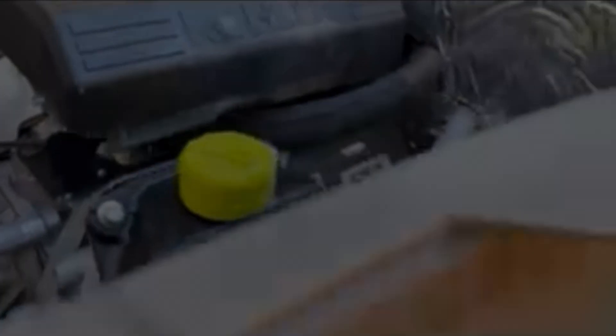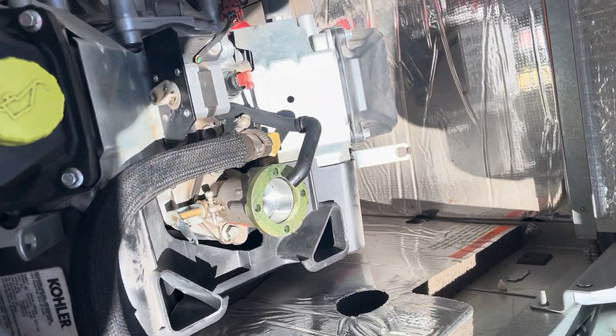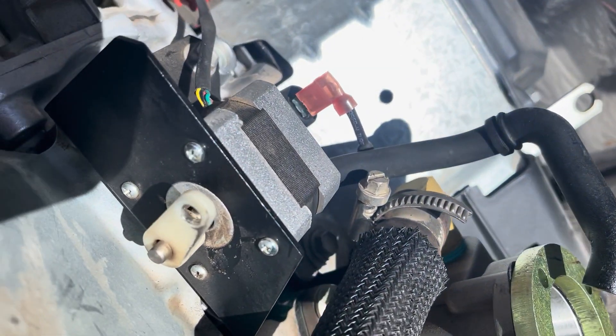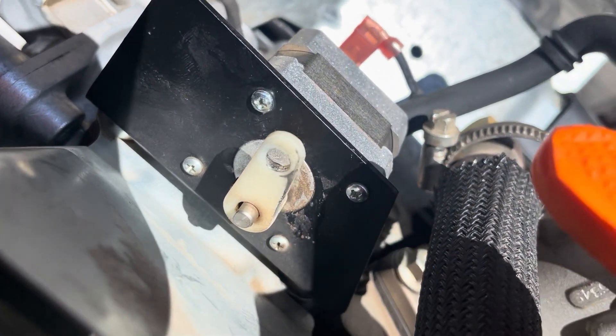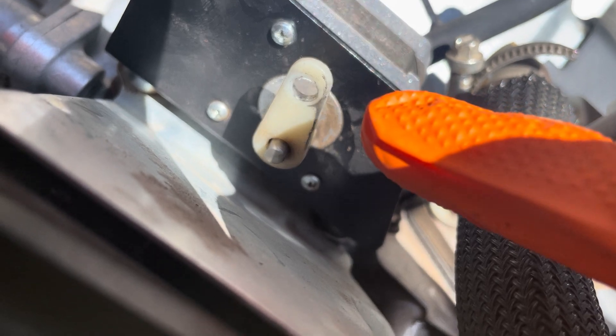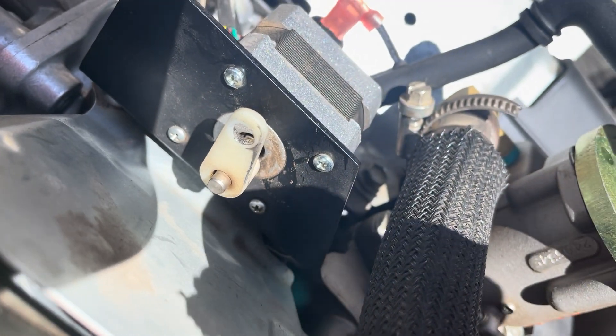But in this case, everything checked good. There was only one small piece missing, and that was the small bushing in the controller arm of the stepper motor. As you can see, that piece right there is missing.